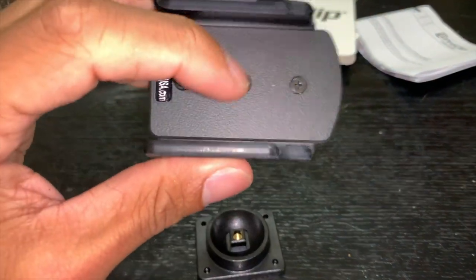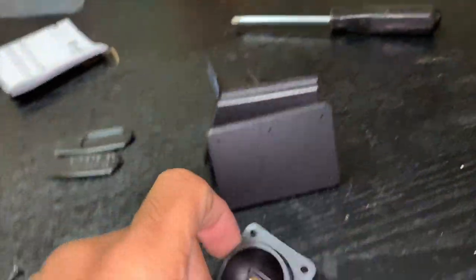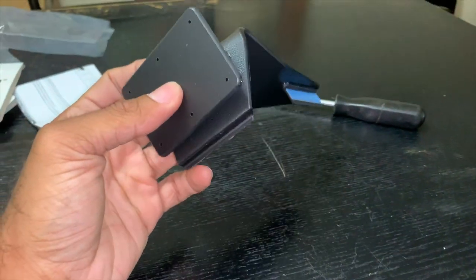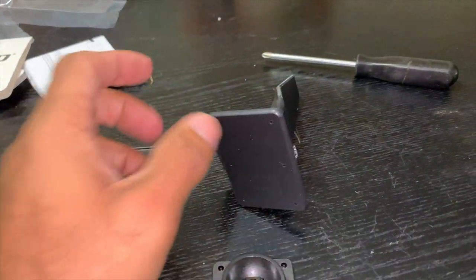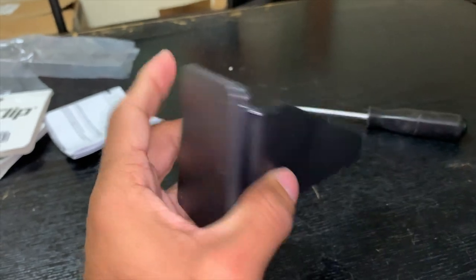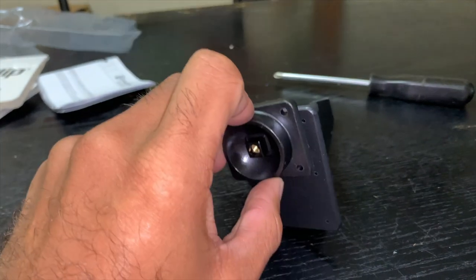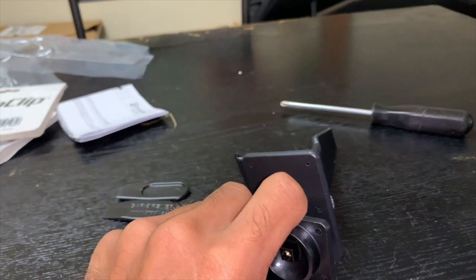Once you remove that screw it separates the pieces and gives you good access to take these screws and screw them into the holes right here. One thing you want to know — if you have a specific preference on how you want it to sit, whether down here or up here, make sure you go into your vehicle and do a test fit first. You can only mount it one specific way — either up here or down here. I wish they had an option to mount it in the center but that's not how they designed it.